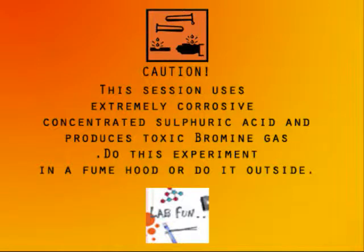This session uses extremely corrosive concentrated sulfuric acid and produces toxic bromine gas. Do this experiment in a fume hood or do it outside.